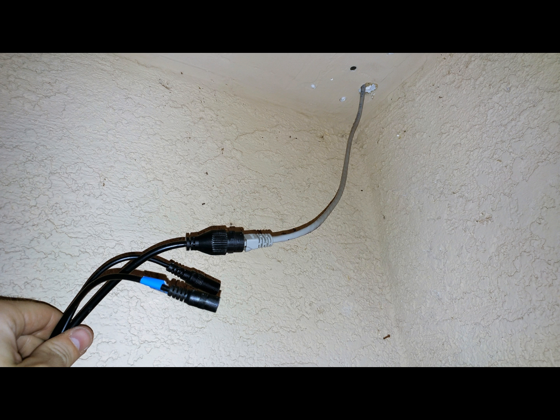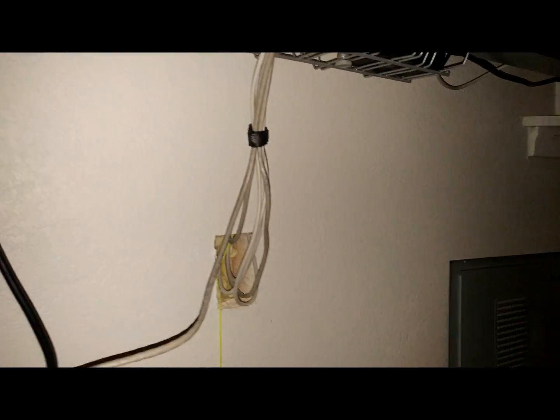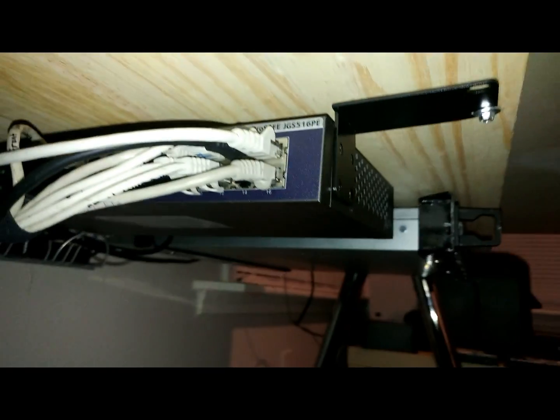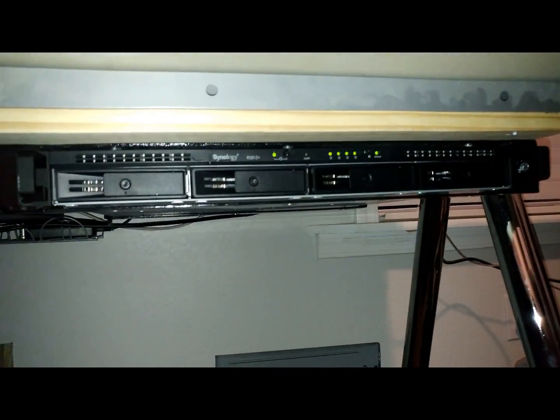Next, you'll want to feed the Ethernet cable through — in this case, the attic where the camera's going to be — and plug the camera into that cable. On the other end of that cable, you will see that it goes to my Netgear PoE switch, where it powers the camera directly using only the one cable, which then is connected to my Synology rack station.